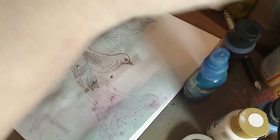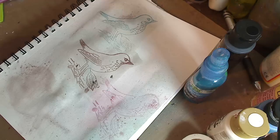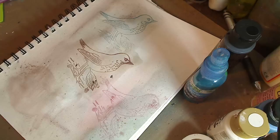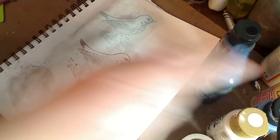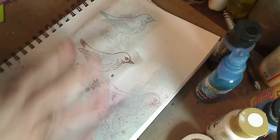A few of you left comments on my first video mentioning that you can use mica eyeshadow — the glittery, shiny, shimmery kind you can get at the dollar store — to get a little bit of extra shimmer on your work. I'm going to do a video on that as well, plus a tutorial on how to make your own glimmer mists. I love glimmer mists but you can make them yourself and have delicious textures, shine, and color.